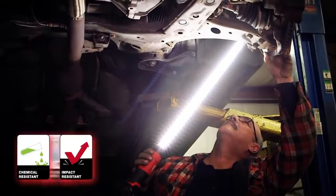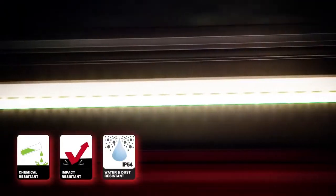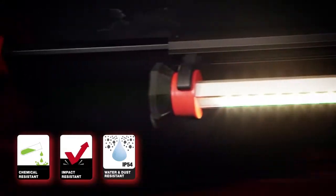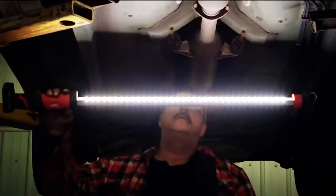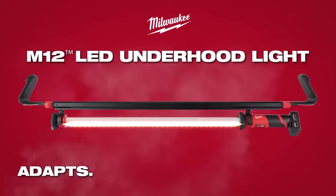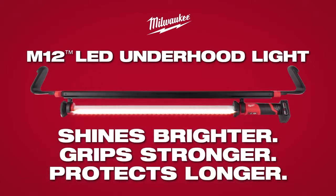Designed to survive in the toughest environments, the M12 LED underhood light's impact and chemical-resistant aircraft aluminum frame and lens helps withstand contact with corrosive chemicals and survive drops from lifted vehicles. Milwaukee high-output lighting adapts, performs, and survives in the most demanding conditions.